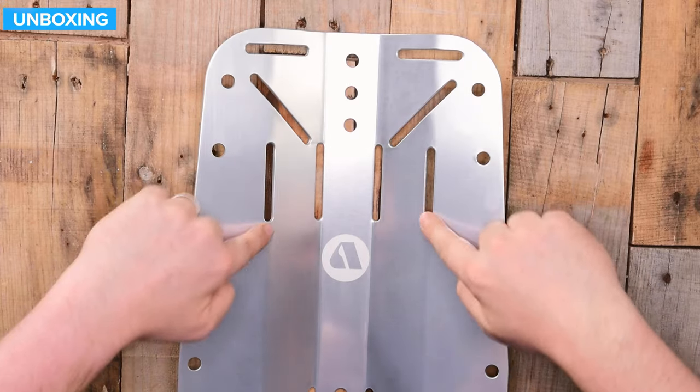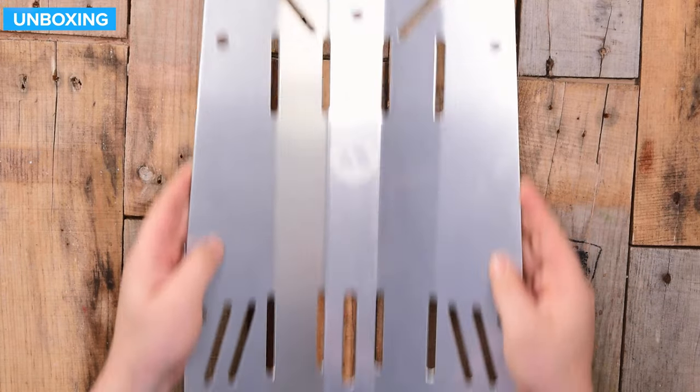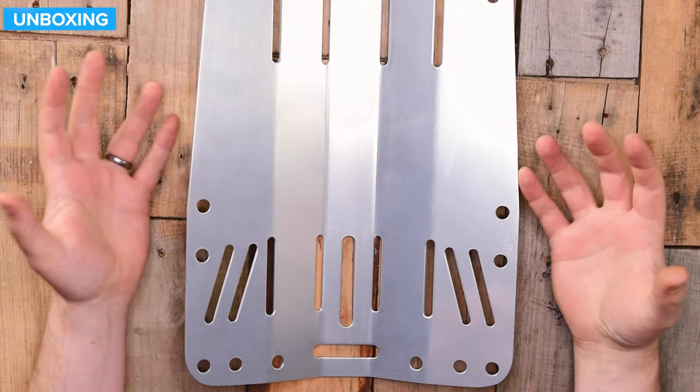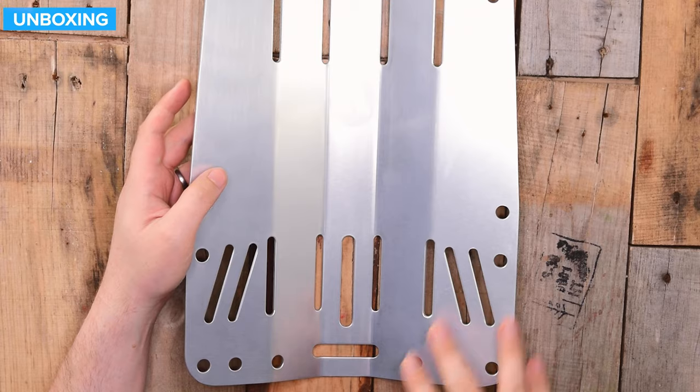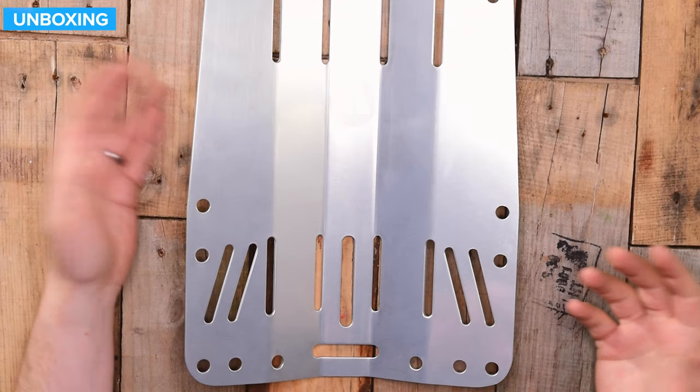Down here we have two sections for a cam band. If you're diving with singles, you can actually fit two cam bands — you don't need a single tank adapter. You could fit one if you wanted to, but it's not essential.